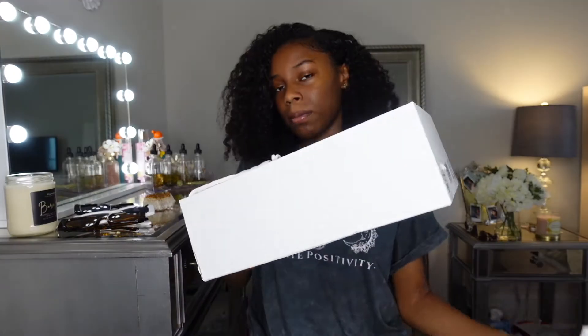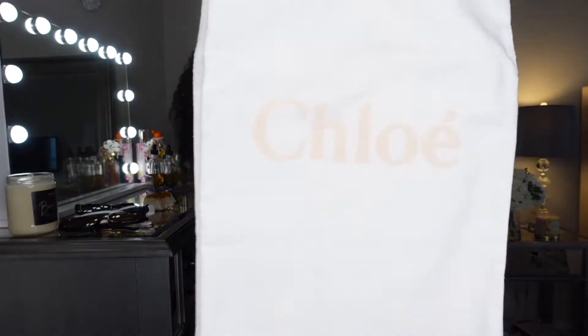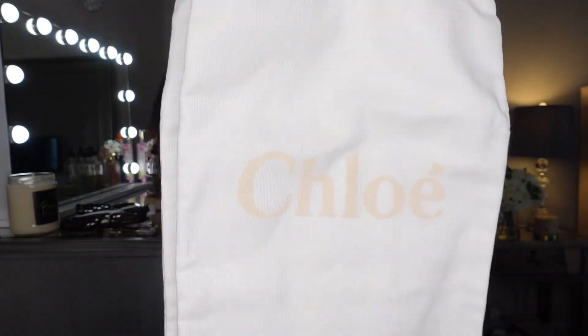It comes in a white box, and I got this shoe in a size 39, which is a 9. It comes with two bags to hold your shoes in, and it just says Chloe.